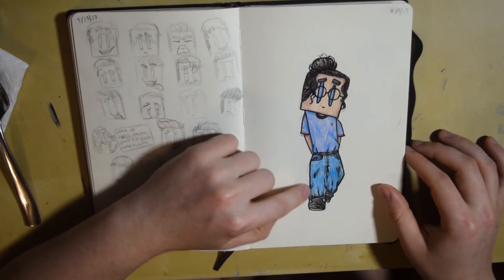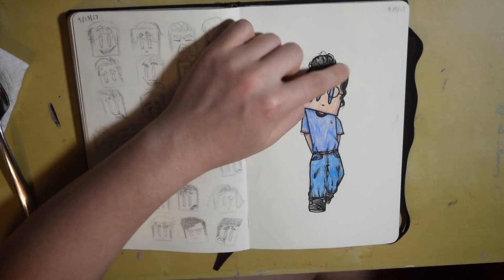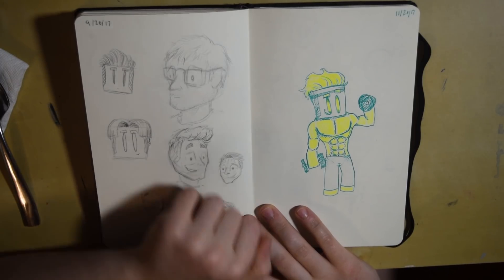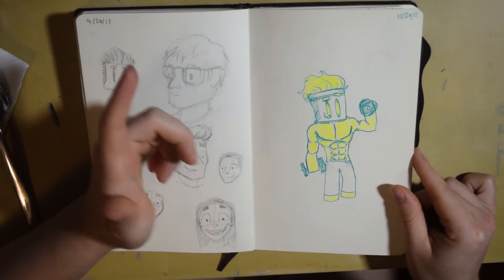This was more female practice. Really the only difference between females and males in my art style is the hair, and I add eyelashes, but that's about it. This was again just me working on different art styles. This was some body composition practice with highlighter.